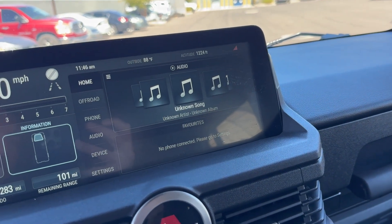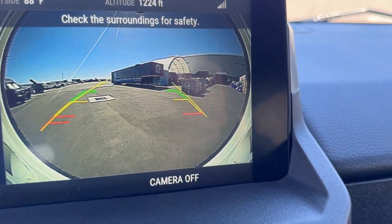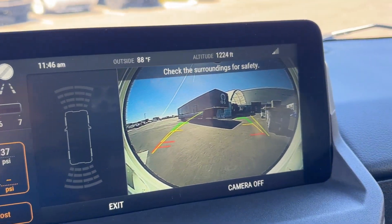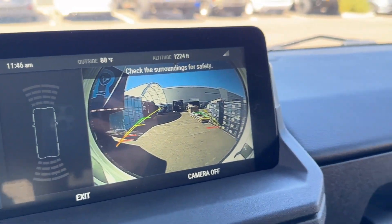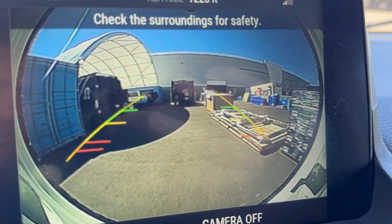We're going to do some backing up here and show you what you see. See that big round circle? We're going to do some backing up in between these things. Things are beeping at me — that's not the backup sensor. But you can see that as I back up, you've got a really clear view of everything around you.